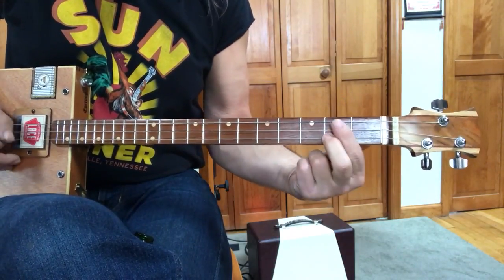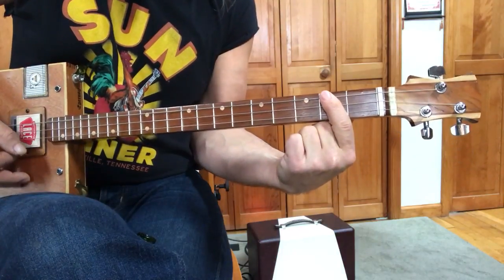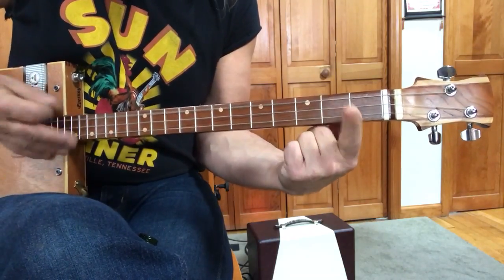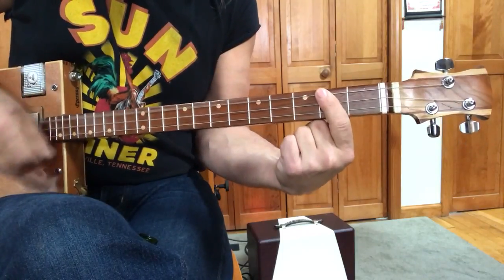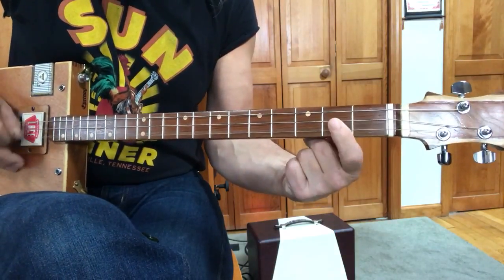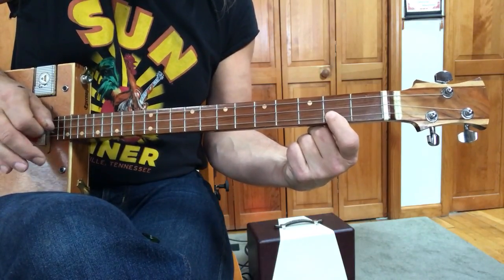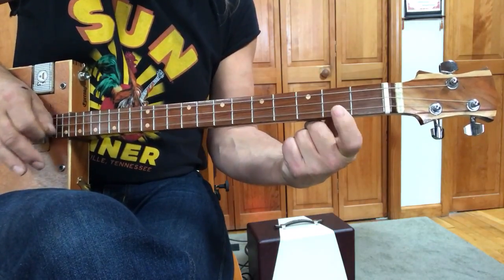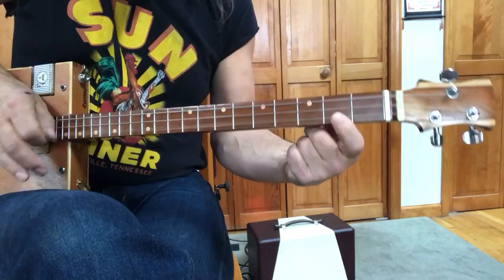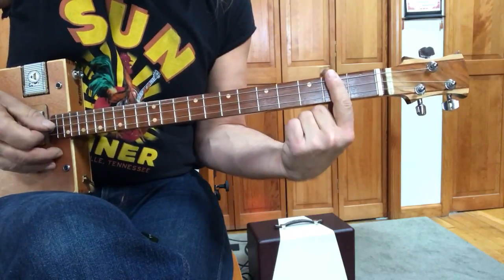So the chorus has this A and a G and an A. You can go: Mongoose, Mongoose, Mongoose. Or you can work with these two notes here. You're picking down and up. So get used to this kind of phrasing — that's kind of what you're after pick-wise. But I'm going to do it with the whole chord.